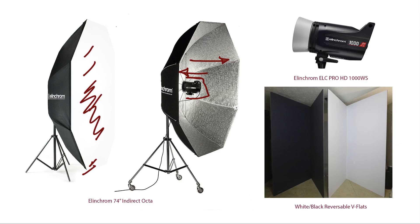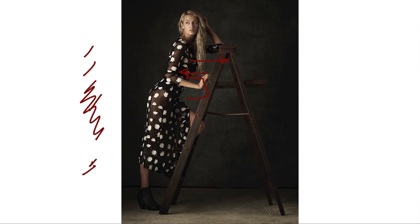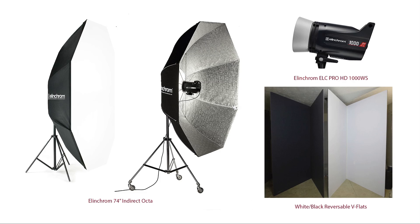I don't do soft lighting a lot, but it was really fun to flex my soft-light muscles on this shoot. When you're pre-visualizing any kind of shoot, you need to choose the tools and techniques that are going to get you to your vision. Whether you want hard light or soft light, just deconstruct what you want to accomplish and plug in the tools and techniques that are going to get you there.